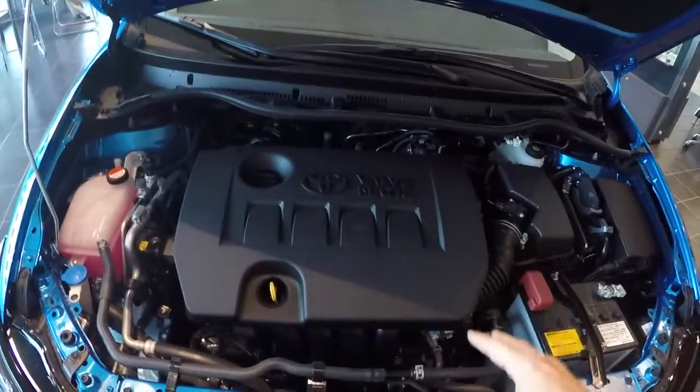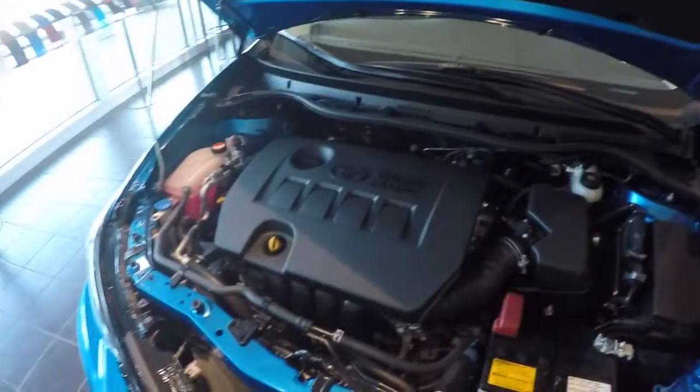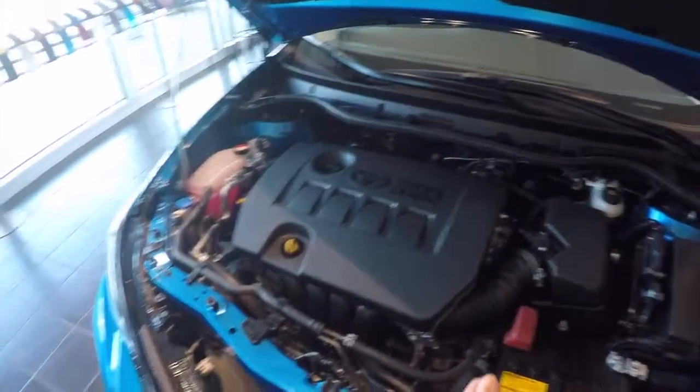This is the 1.8-liter four-cylinder motor out of the Toyota Corolla LE Eco. This engine has Valvematic technology, which helps boost fuel economy. The outside mirrors are powered and also have a power folding switch.